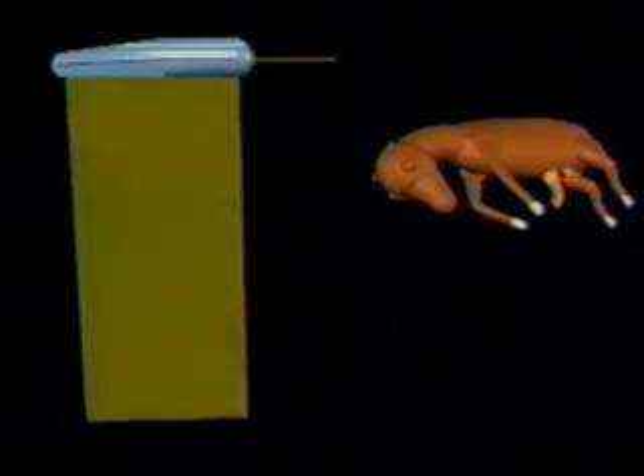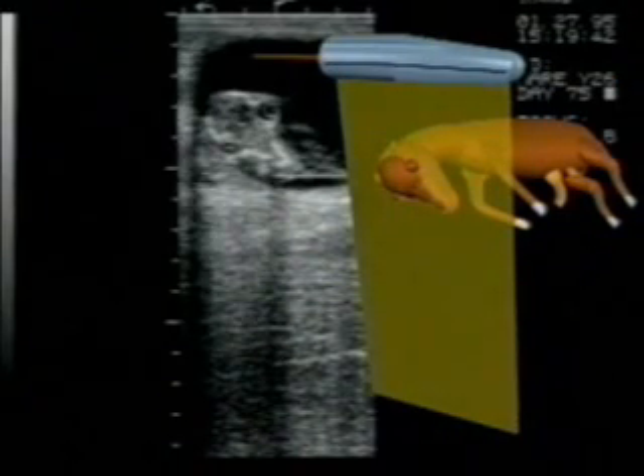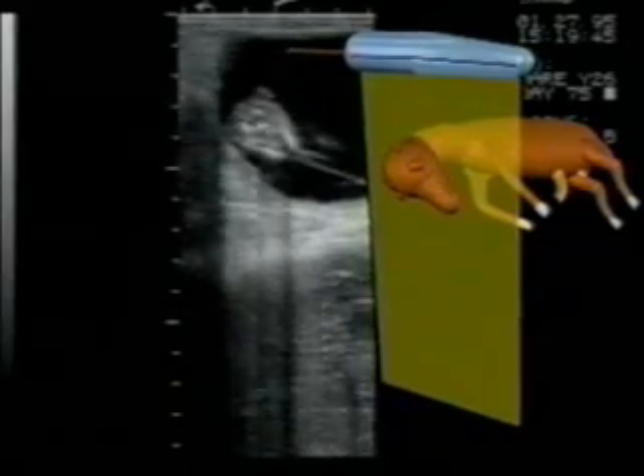We will now see a simulated demonstration involving the orientation of the ultrasonic field relative to the fetal body. The first demonstration will be cross-sectional. Compare the ultrasonic field orientation with the real-time images.